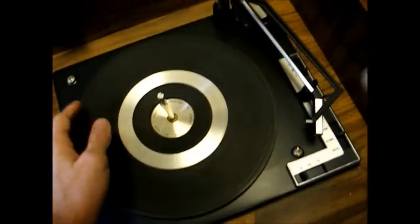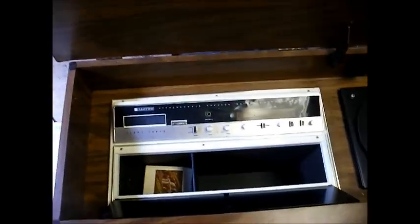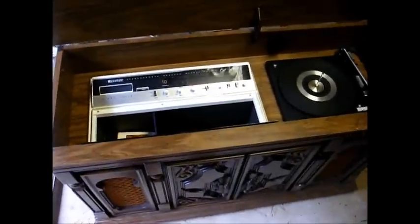And the record changer - there's no need in even testing it, because it's frozen solid as a rock. So yeah, I would say about all this piece of junk is good for is its parts.